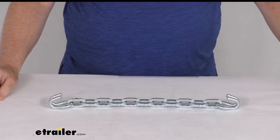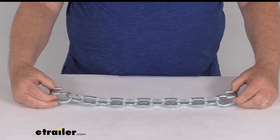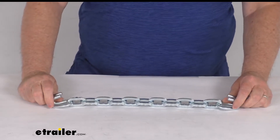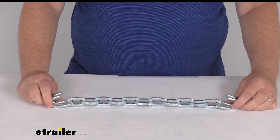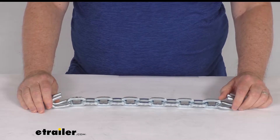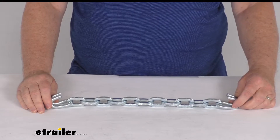Hello everybody, this is Jeff at etrailer.com. Today we're going to take a look at the replacement square link cross chain for the Pewag ladder pattern tire chains. This replacement cross chain will fit the ladder pattern tire chains that use the 7mm thick square links. It is designed for the Pewag square link tire chain, part number PWE2239S, which we sell separately on our website.